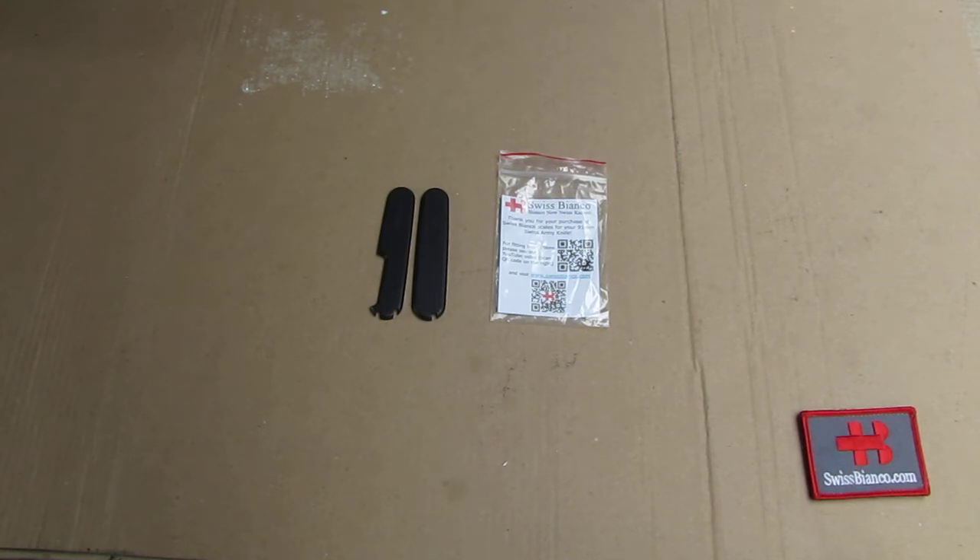We also made some in G10 and carbon fiber in different colors, and we are of course working on more of them with videos coming as soon as they are out. That's the brand new SwissBianco matte black ribbed ALOX scales.